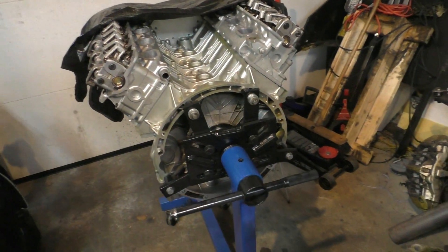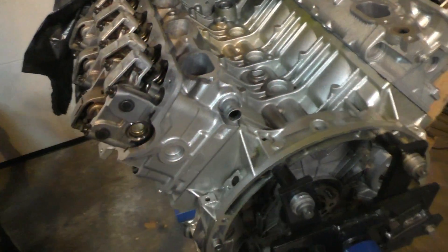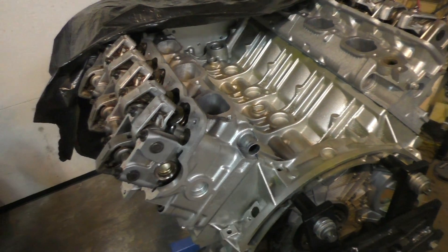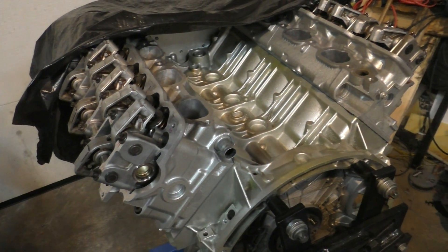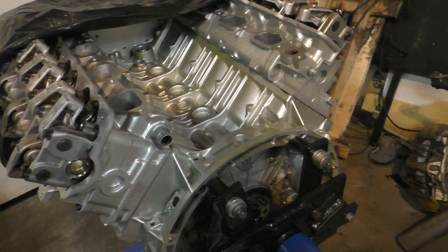I'll leave that for a different day. Regardless, there's not an awful lot of work left on this engine — all I have to do is put the valve covers back on, assemble the front of the engine with the power steering and alternator, and then bolt on the supercharger.